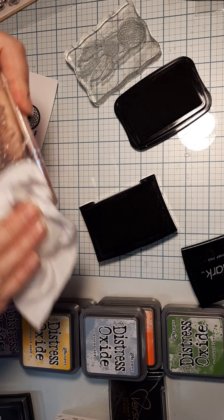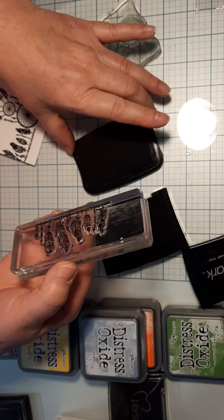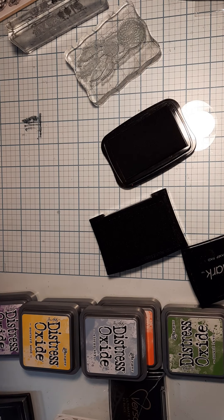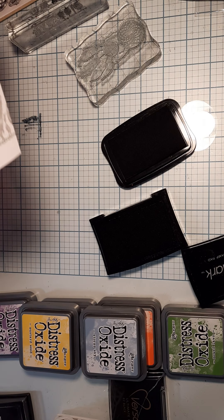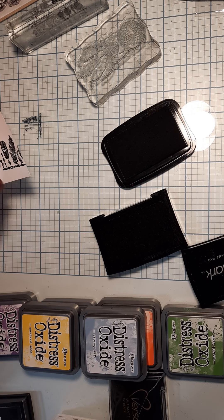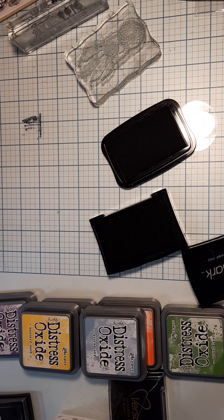Wipe this off and make sure you have all the liquid off. Once again put it in VersaMark, then in my black, stamp it down, line it up, put some embossing powder on it, and do a heat set with it. It cools down and dries pretty fast.